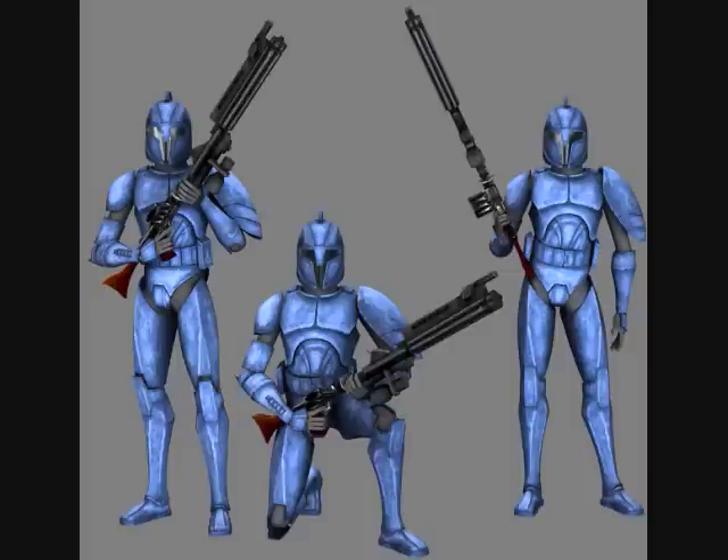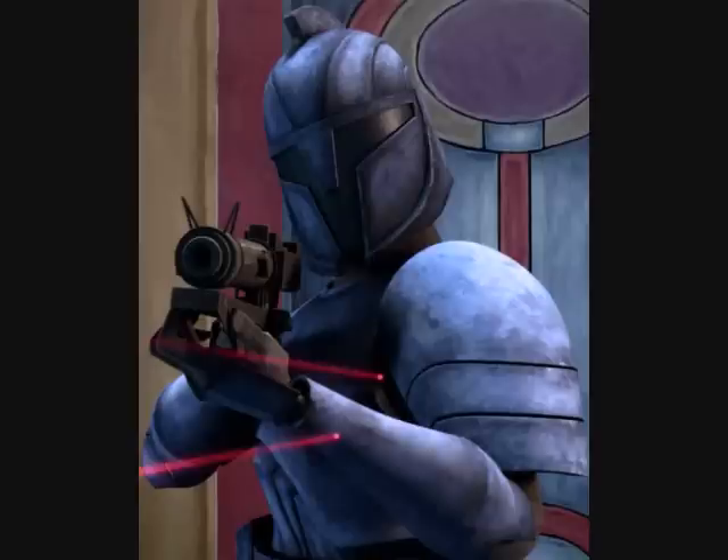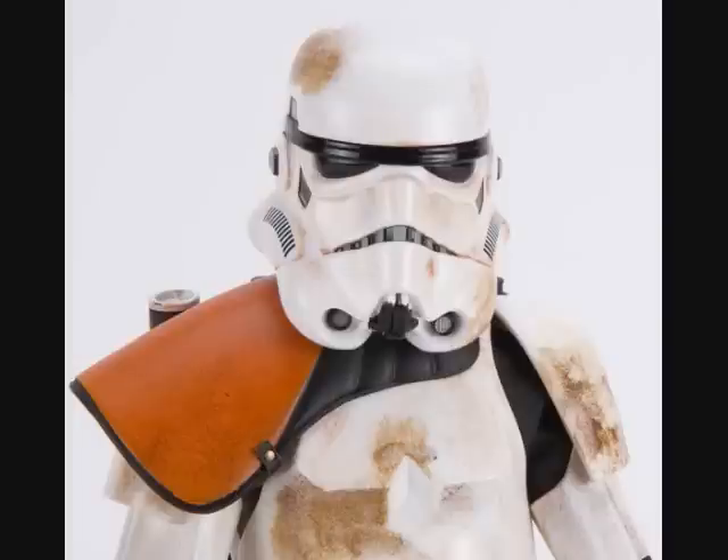During the Republic, Senate commandos were also known to wear pauldrons, but they had a different look to them. They were found on the left shoulder and were enlarged. Their pauldrons could also deflect blaster fire.